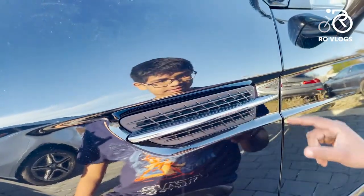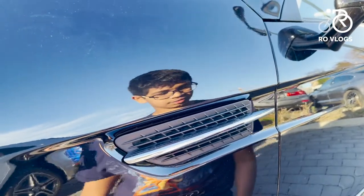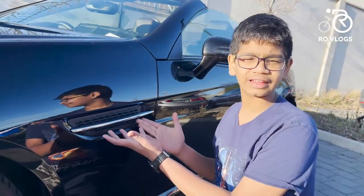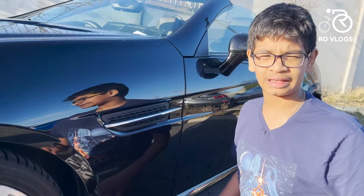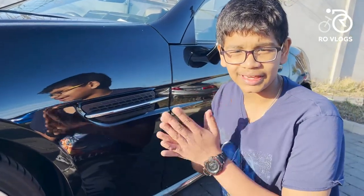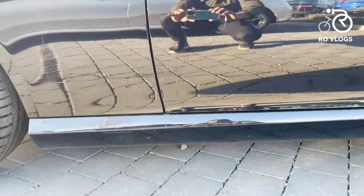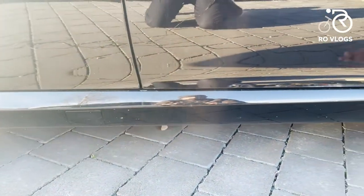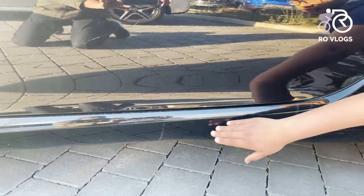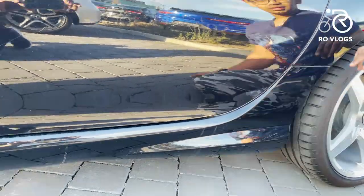The side vents are fake — absolutely fake. Why do they do this? They should change this; Mercedes doesn't need fake things on their cars. Moving on from that, the side skirts are very low to the ground and very aggressive, with variable creases in them. They look nice and you've got this extra piece here, which is kind of cool.